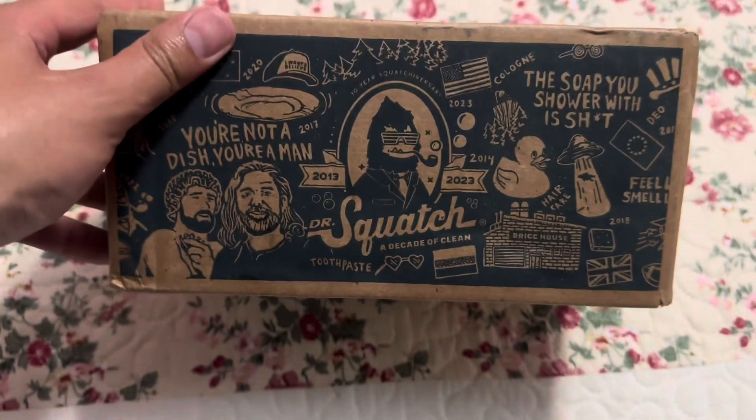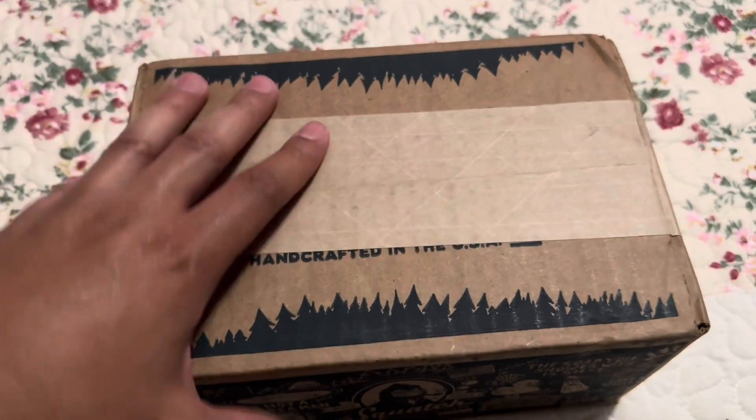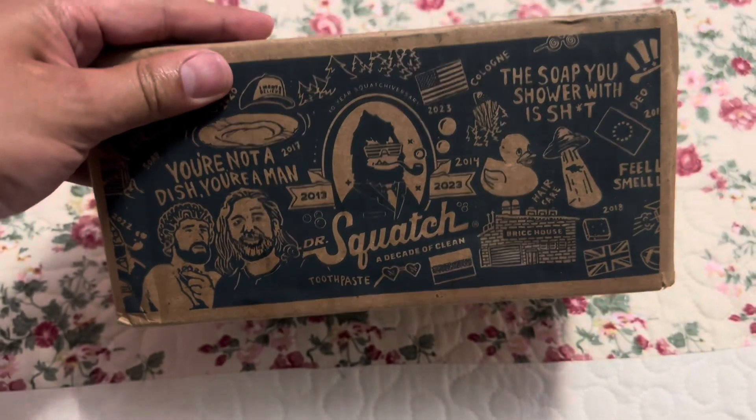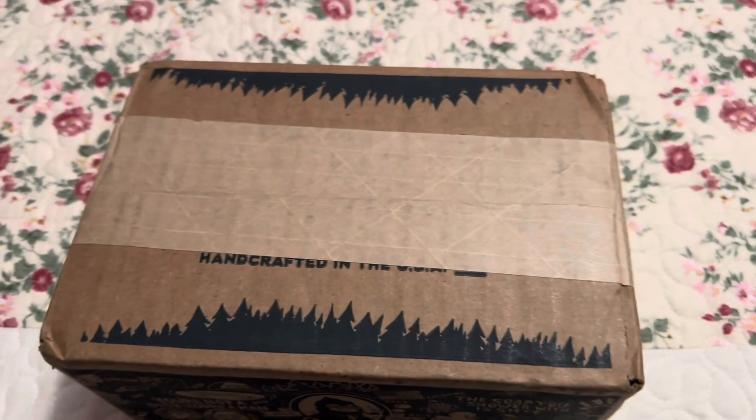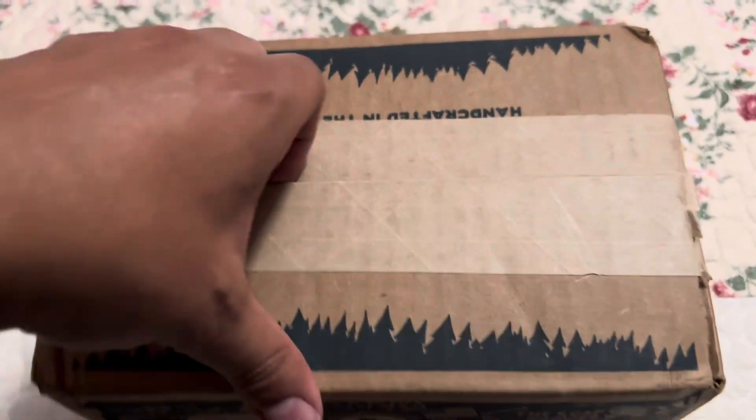Hey guys, the unboxing I was waiting for — the new Dr. Squatch day and night soap. Let's get this open. I'll be right back. Hey guys, I am back, let's get this open.